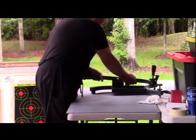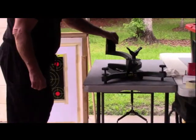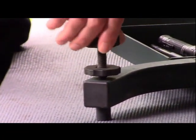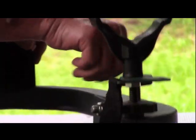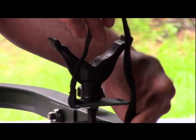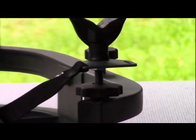This particular target stand is a Caldwell — they call it a Caldwell lead sled. It's fully adjustable. You have your front adjuster for leveling it, and a little micro-adjustment on top for leveling your rifle when you're trying to tie it in on your target. It's padded on the back, and on the front you have a little lock-down strap that goes over the barrel and the front stock of your rifle so you can tie it down so it doesn't fall out of the stand.